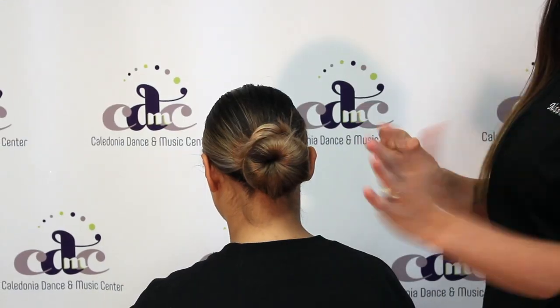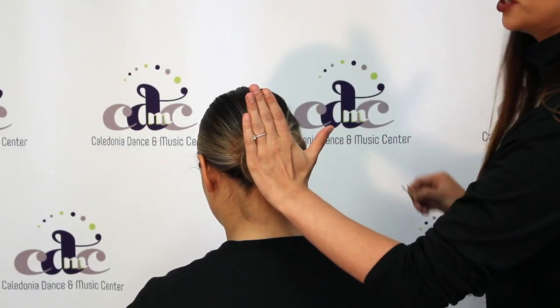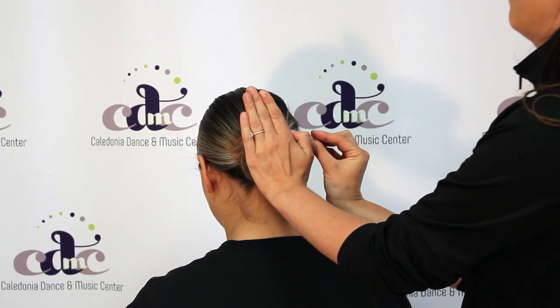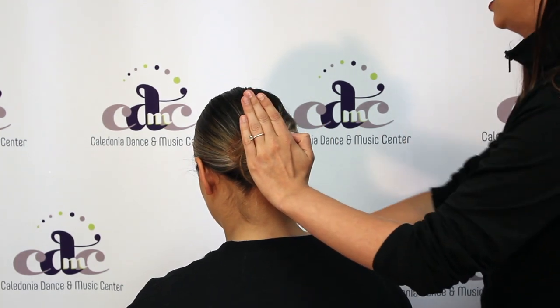Then you're going to take your other bobby pins and kind of put your hands in the center of the donut. You're going to take the hair, clip it, and then push it up and into the hair.